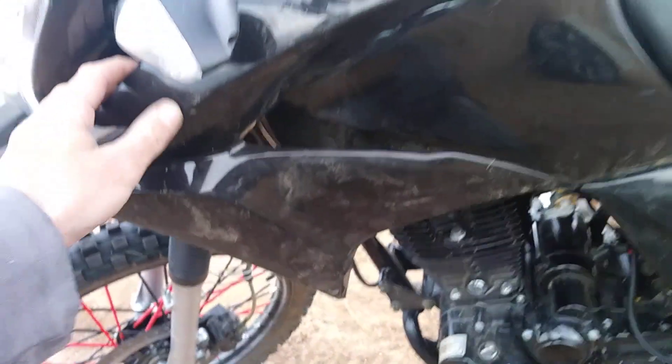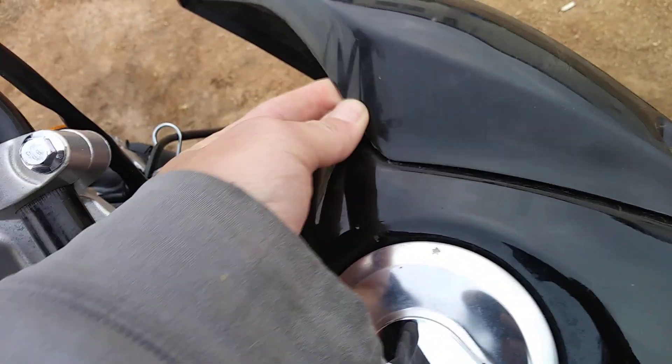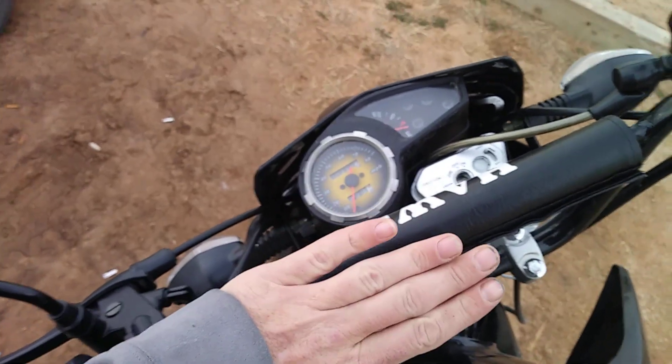These front plastics — the left one's pretty tight but the right one I have to get some double-sided tape or something, because when you start getting going this starts flapping. I also moved my handlebars up just a little bit; I didn't like how they were sitting back.